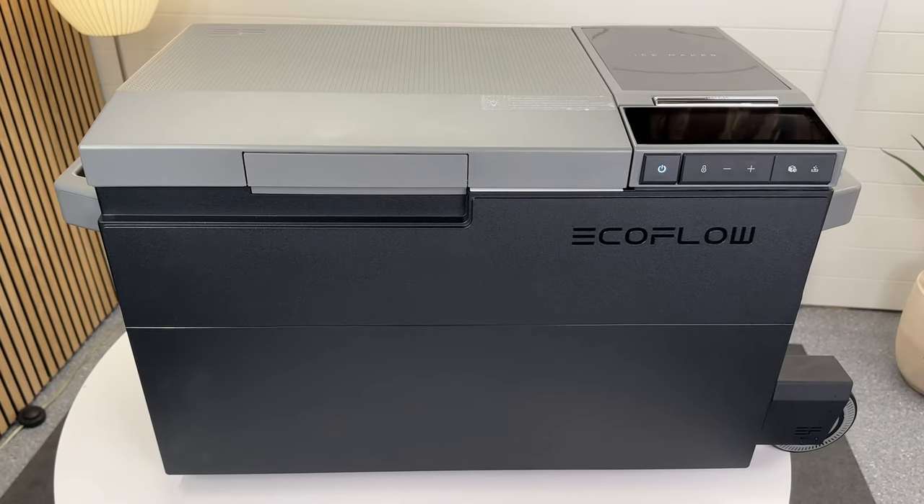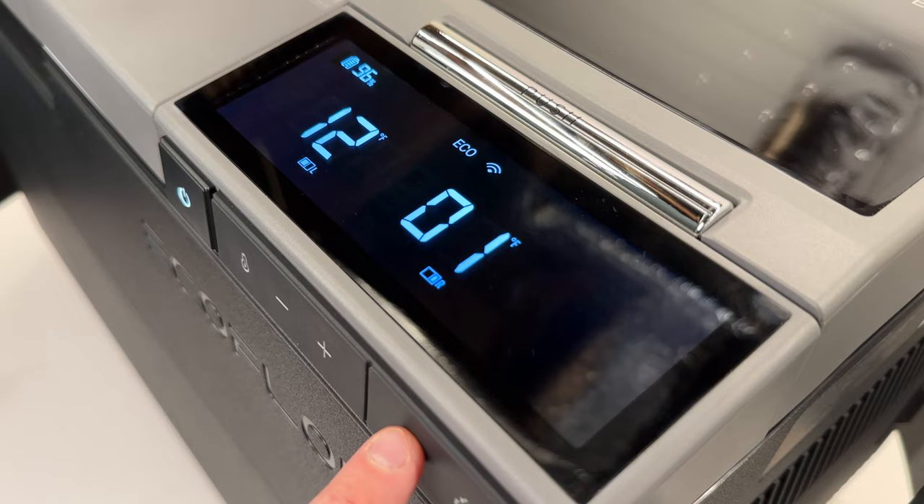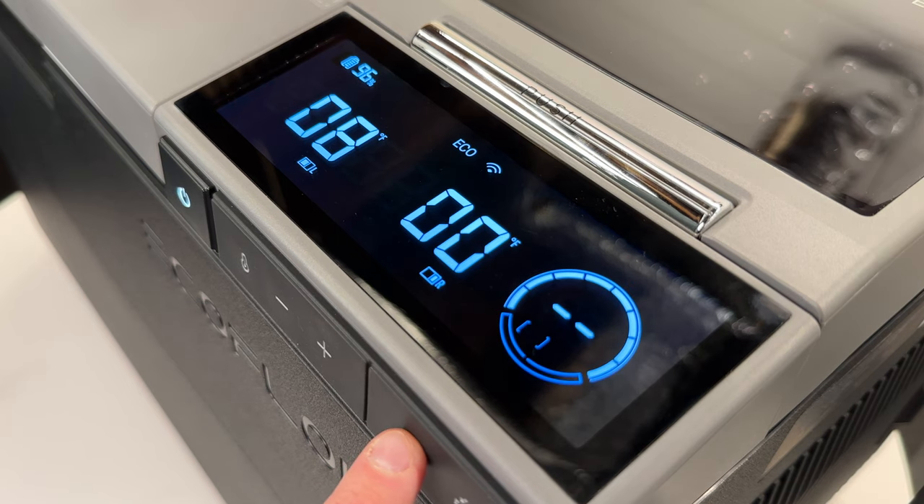Hey everyone, I just got my hands on EcoFlow's newest product, the Glacier dual zone fridge. Let's dive in and see how it works and if it's really worth the premium price. The Glacier is a three-in-one device that is a dual zone fridge freezer and ice maker, powered by a quiet and efficient 120-watt compressor.